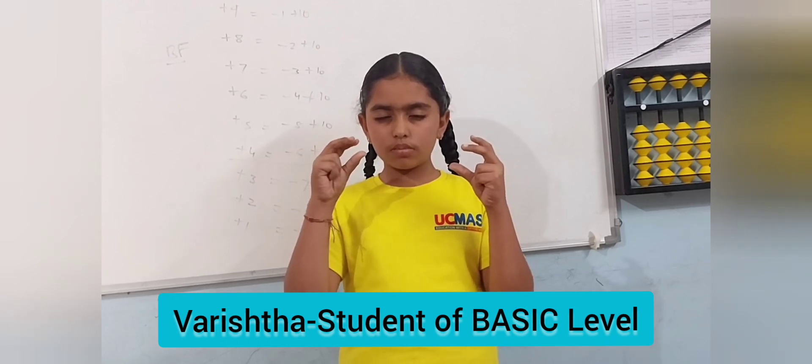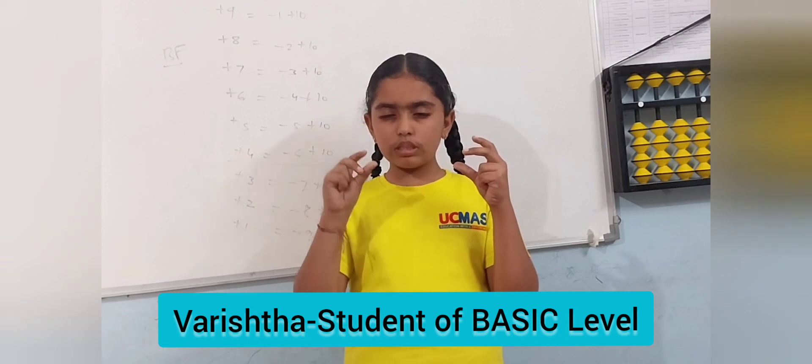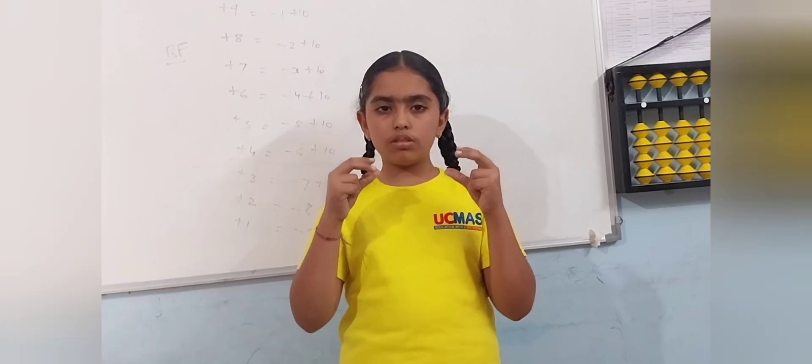9, minus 5, minus 2, 2, minus 3. Answer is 1. Correct. Well done, Barista. Thank you.